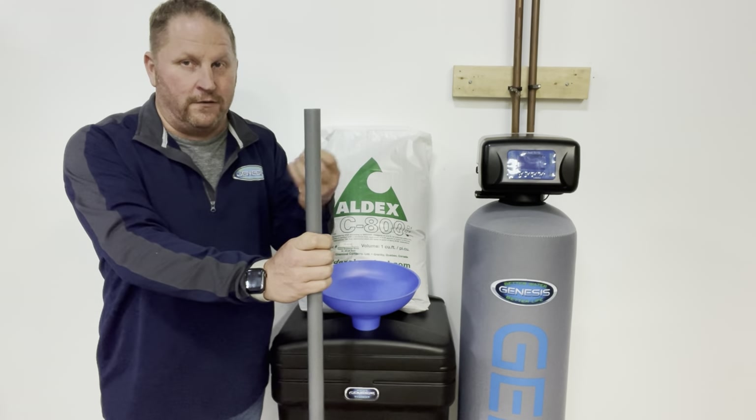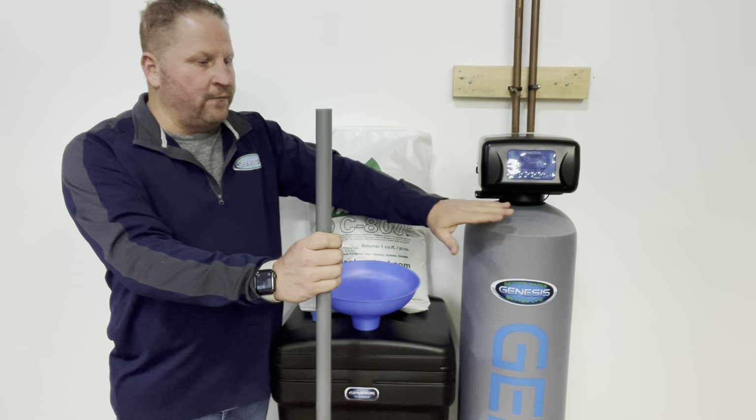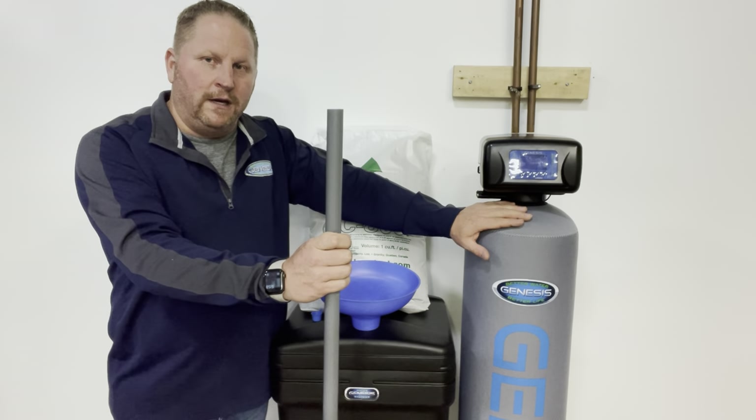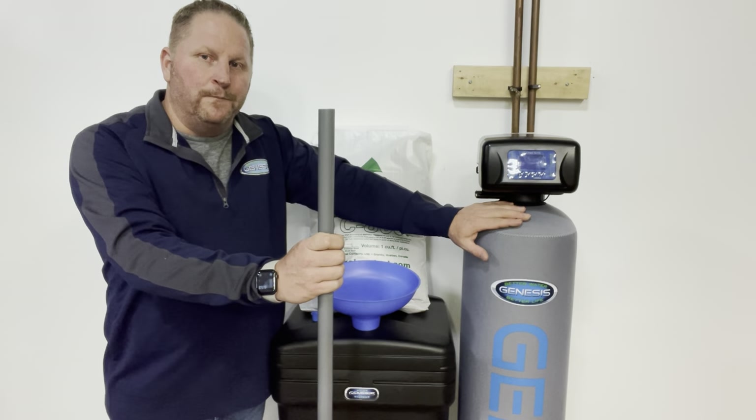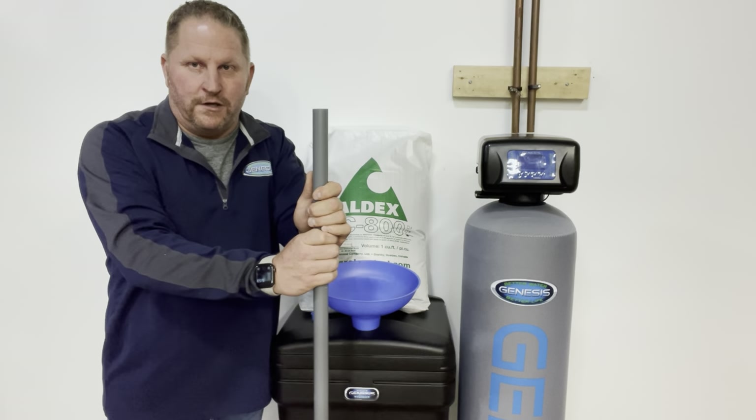That is a nightmarish situation. Another indicator is simply having no water pressure when the softener is in service, because the resin at the bottom has turned into a soft, peanut-butter-like substance blocking water flow. That is a really good indicator that your resin needs to be replaced. First, let's determine if you need new resin, how much, and whether you can tackle this project on your own.